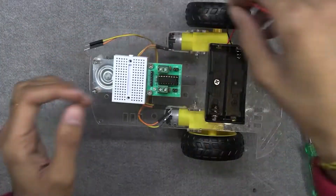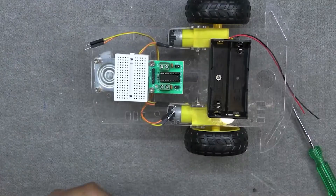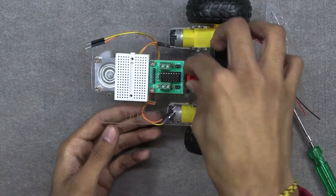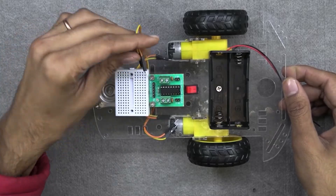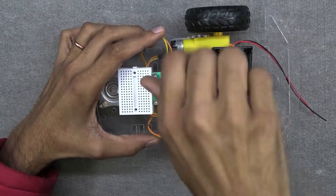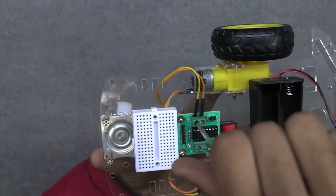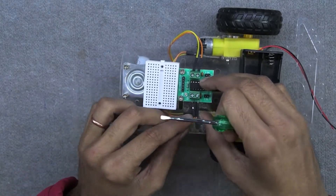Attach the battery holder on the chassis with the switch. Connect the wire to the output terminal of the motor driver using a screwdriver. Just check the motor rotation first and then connect the motor.